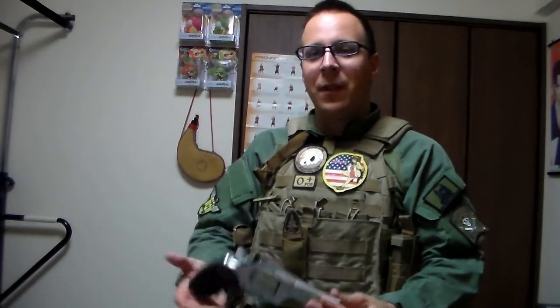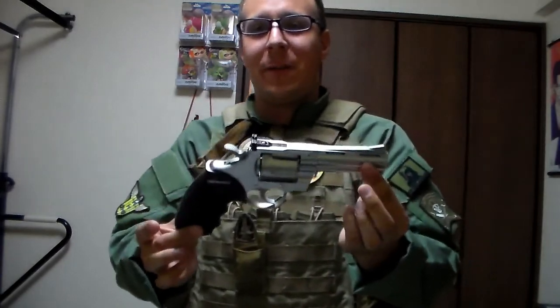Airsoft guns come in every shape and form, and they all work a little bit differently. The most basic type is going to be your spring platforms. The cheapest spring platform is going to be a handgun, but they do also make spring shotguns.